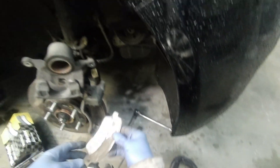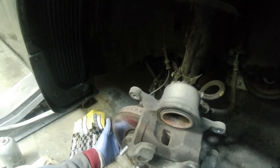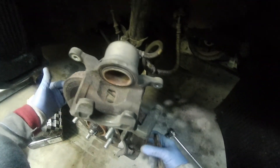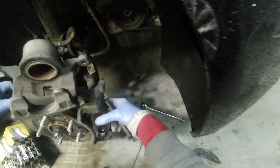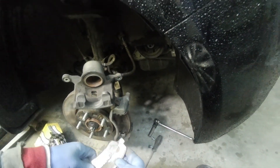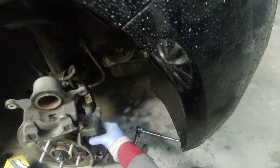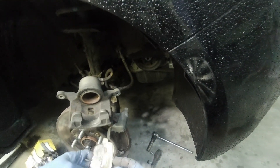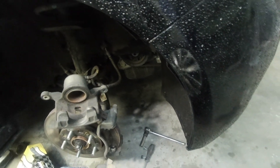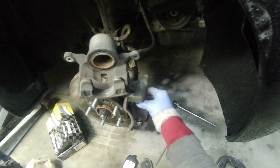That one is like this — wow, it's very hot. The rotor is done. Thank you so much. Yes, it's right.